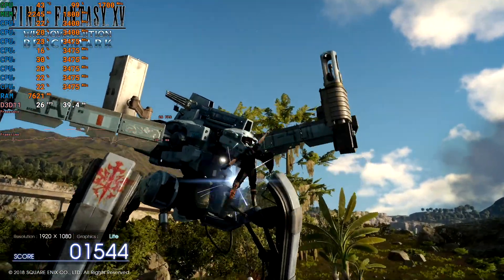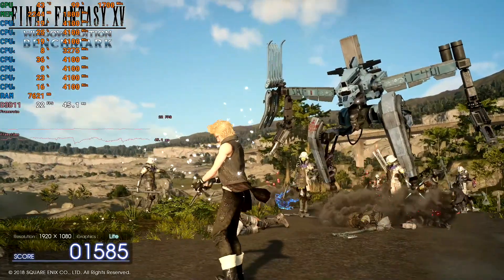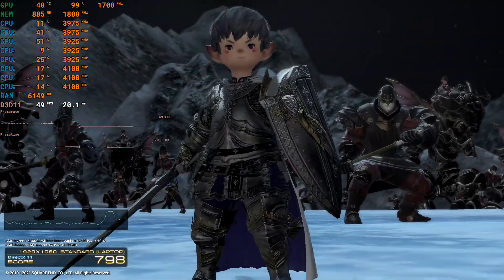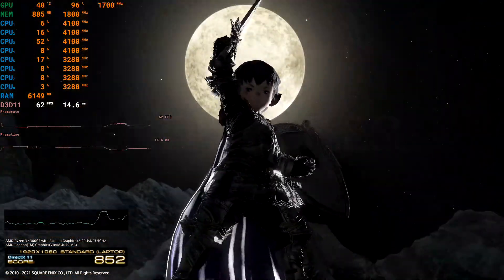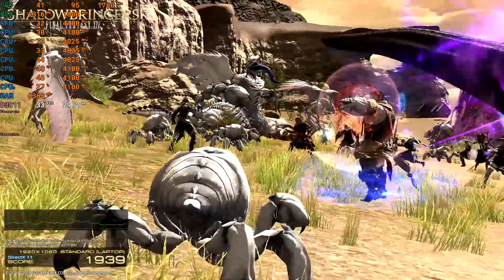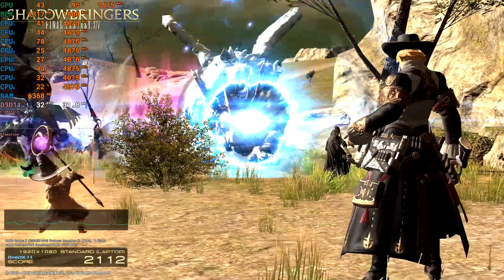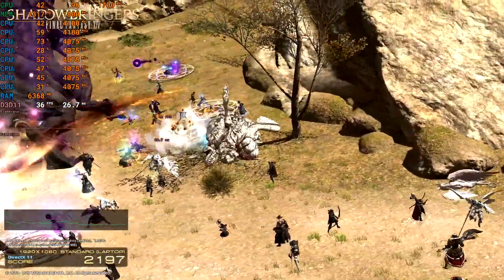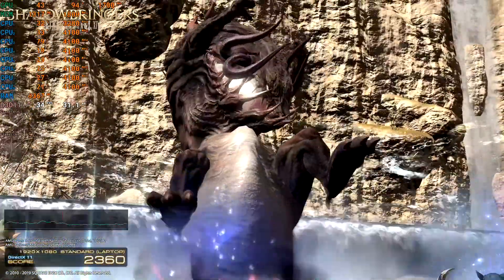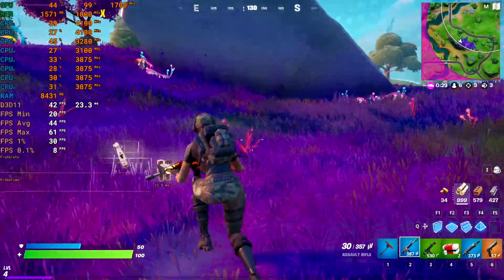In the Final Fantasy 15 benchmark it scores 2431. In the Final Fantasy 14 Endwalker benchmark it scores 5910, and in the older Shadowbringers benchmark it scores around 5826 — so more than playable for this game. I play FF14 on the GT 1030 so it's absolutely fine; you get a bit of lower frame rates in towns but overall it's perfectly playable.